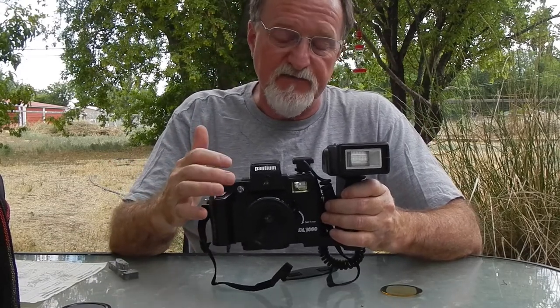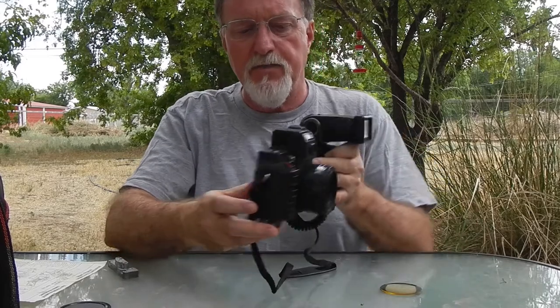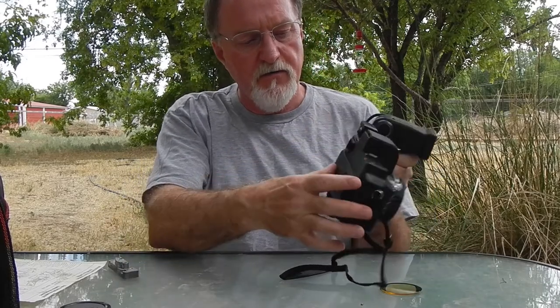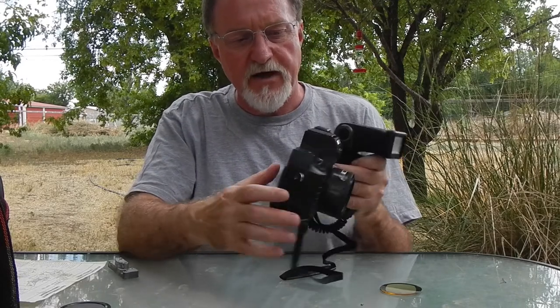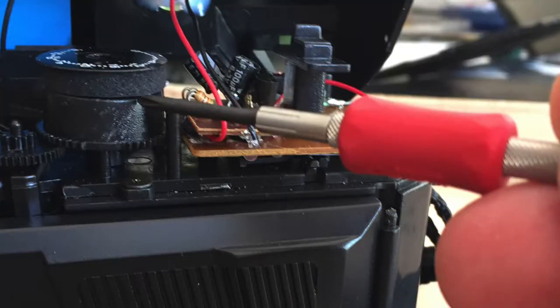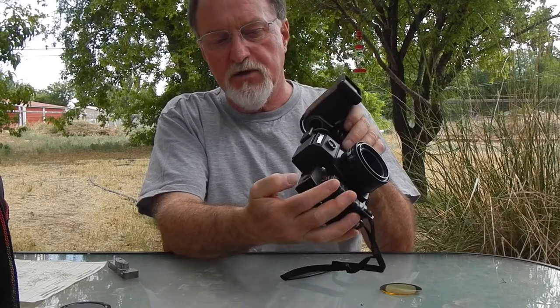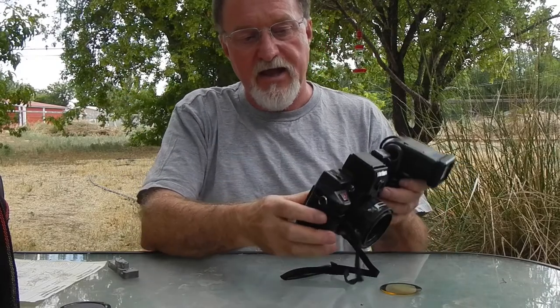Model A, according to the manual, has a built-in flash, and Model B just has a hot shoe up here. For this one, because they had to make this piece taller for the TLR-type viewfinder, the little disc on top of the film counter has a piece of foam to lift it up, and the rewind switch has a piece of plastic that goes down and grabs the switch connected to the circuit board — if you have the Model A or B, which isn't quite as tall.